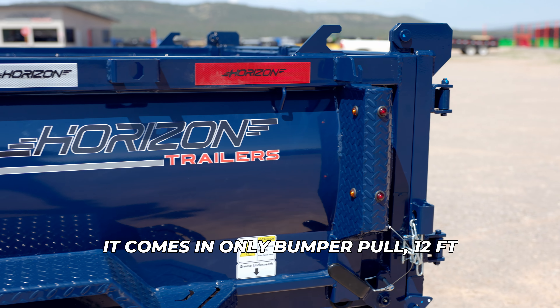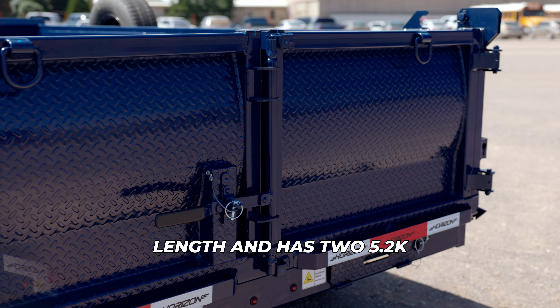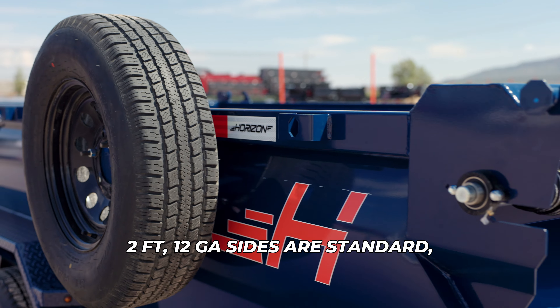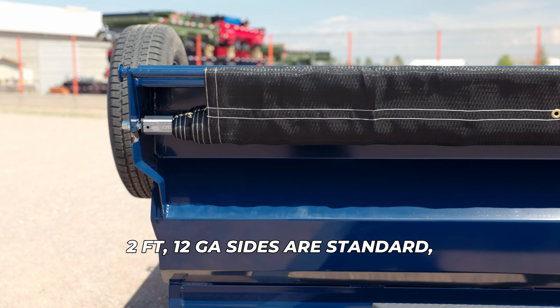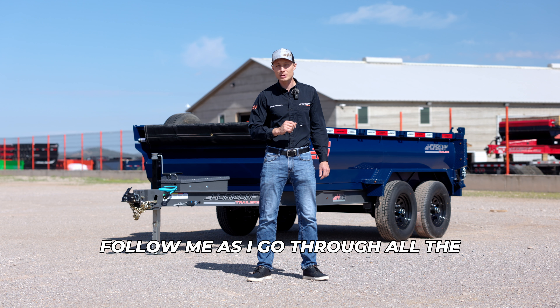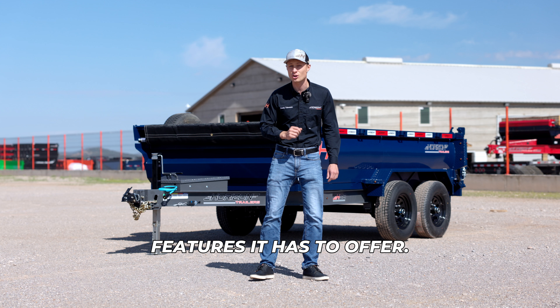It comes in only bumper pull, 12-foot length, and has two 5.2K Lippert electric brake spring axles. 2-foot 12-gauge sides are standard, upgradable to the 3 or 4 foot, and the flooring is 9 gauge. Follow me as I go through all the features it has to offer.